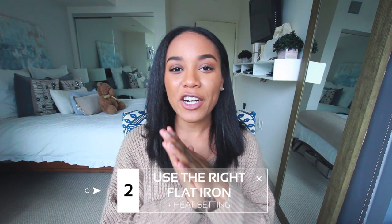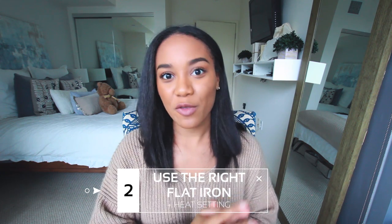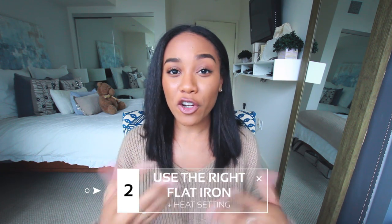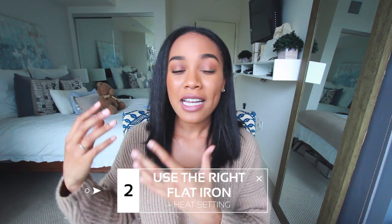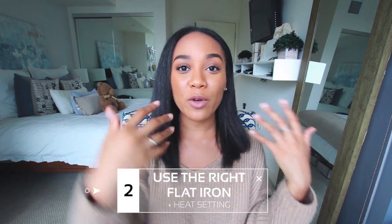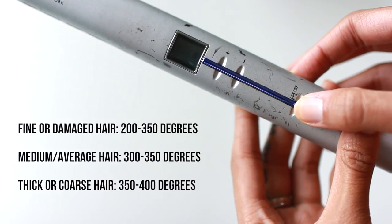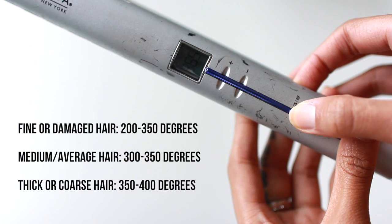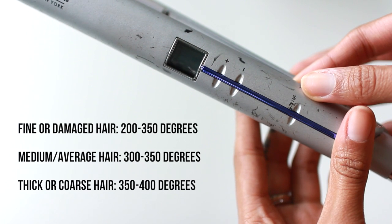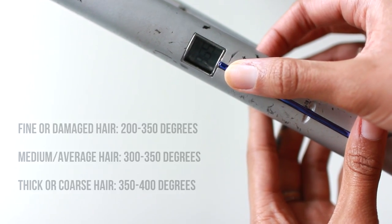Another tip about your flat iron is that your heat setting is going to be super important. For example, if you have damaged hair, you don't want to use a really high heat setting because it's just going to further the damage. Or if you have really thick hair, a really low setting might not do much for you. I'm going to put up on the screen a general breakdown of how to choose your heat setting, and then you can adjust accordingly.